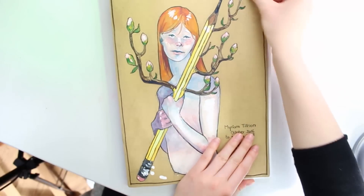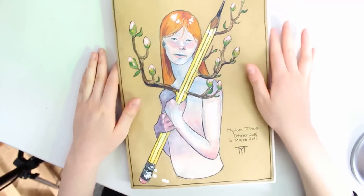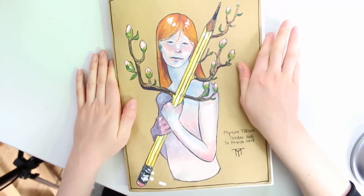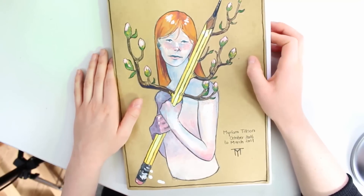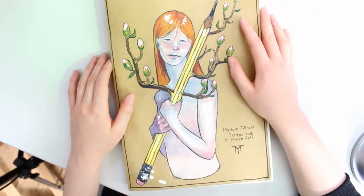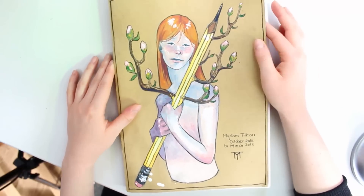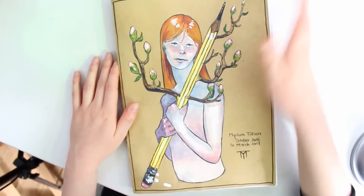So yeah, let's jump straight in because I think this video is going to be probably longer than my usual videos. Do let me know if you guys quite like long sketchbook tours, because I've realised that on the internet quite a lot of people seem to like extensive sketchbook tours. I'm not sure if I'm capable of talking for that long, but we'll see.